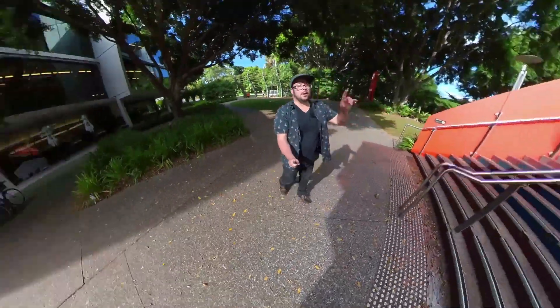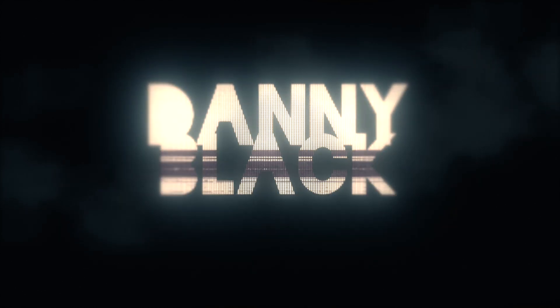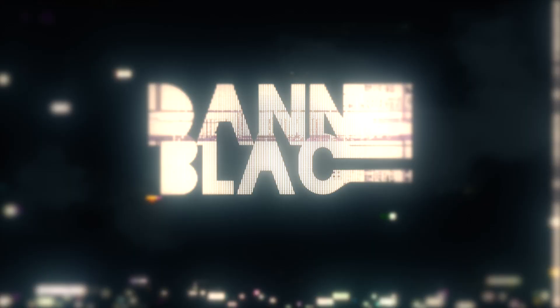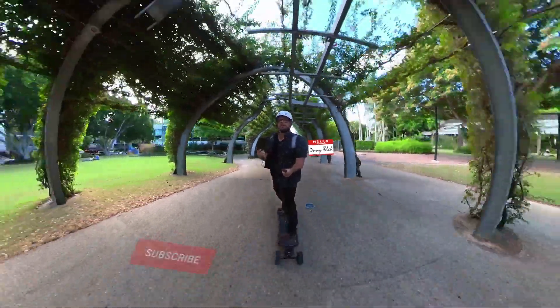Here's why I think the Insta360 ONE X2 might be right for you. Welcome to the channel — my name is Danny Black and I love to review cool gear that comes my way.